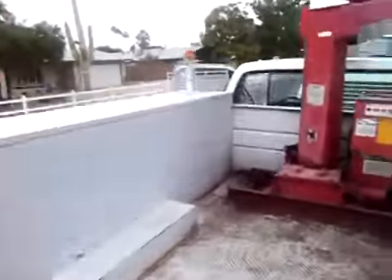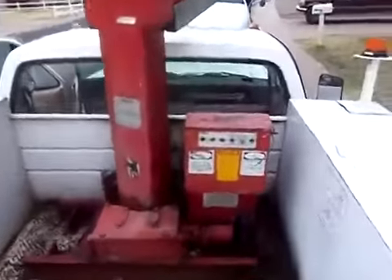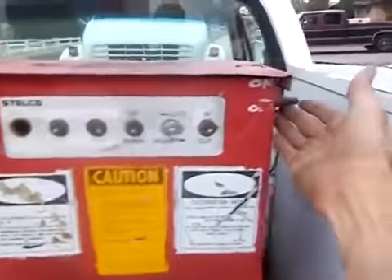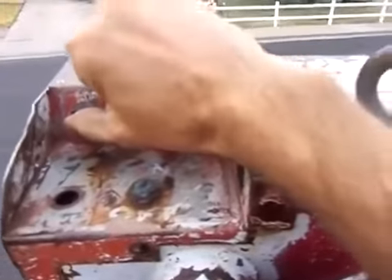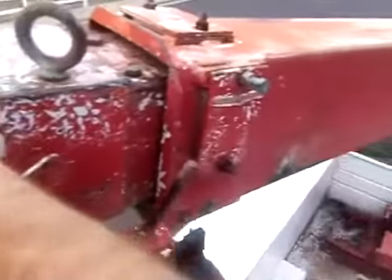Back to the boom. This boom has a shutoff switch in the lower controls — I'm going to turn it on. Here are the upper controls. Let me show you how they work. Up, and away we go.